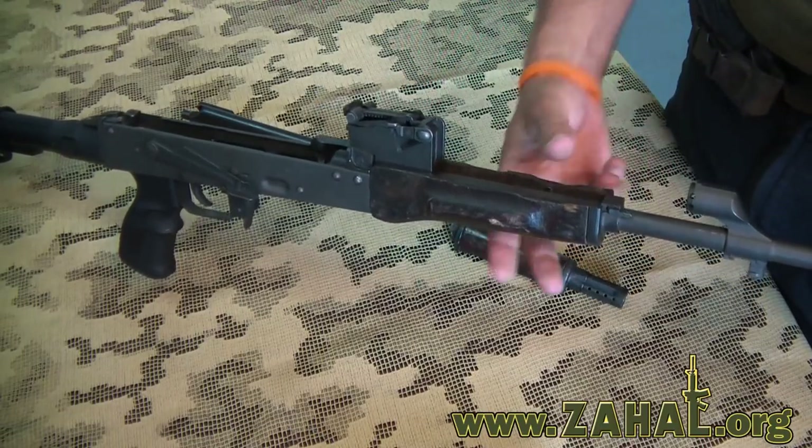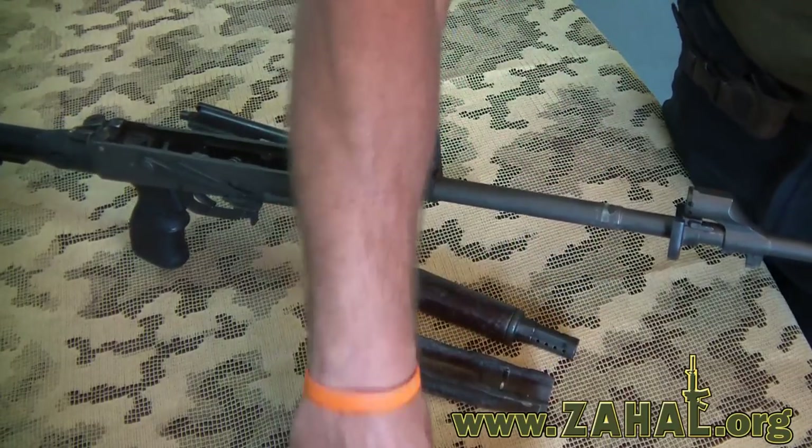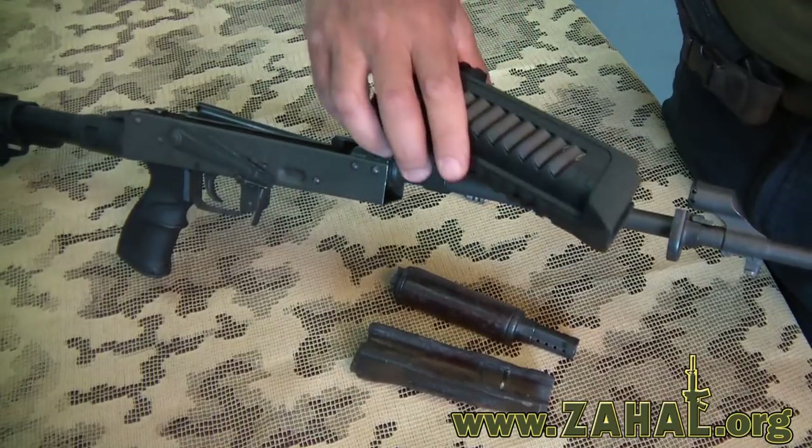The next step is to remove the bottom half of the front cover, and then we can proceed to mounting the FAB Defense accessory front covers.